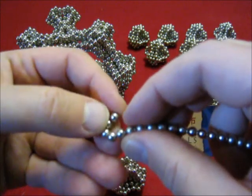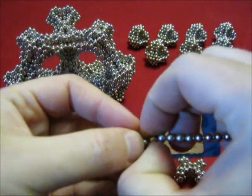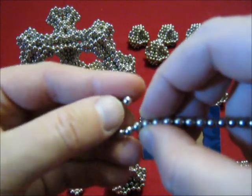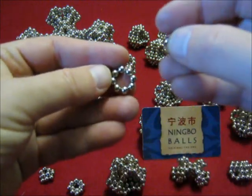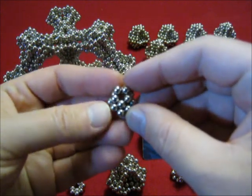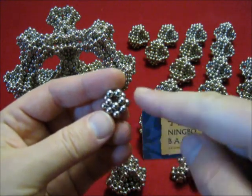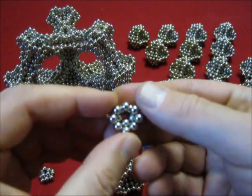We start with connecting 5. Then I need a circle of 8. Place the 5 on top, and make sure that there is a V shape at the bottom. Looks like this on the back.